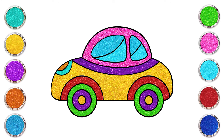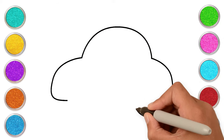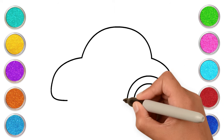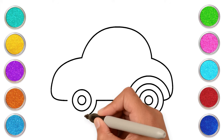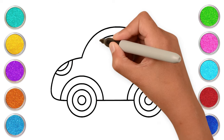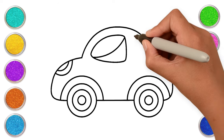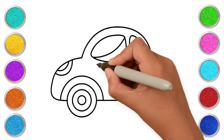Let's draw a car, kids! Start with three curves. Three circles for the wheels. Connect and do the same for the other wheel too. Make the headlights and the windows. Some final touches and done!